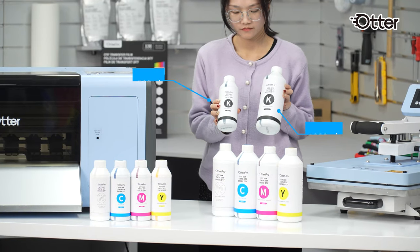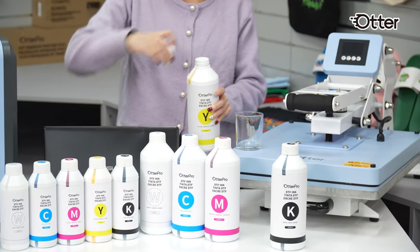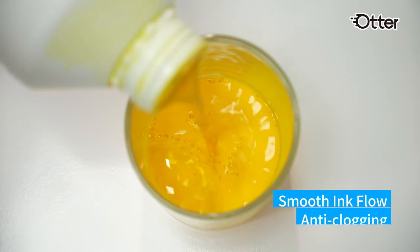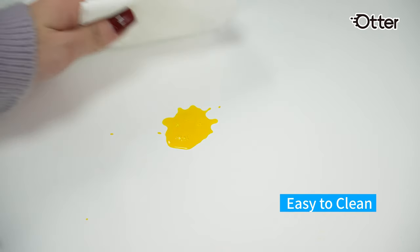OtterPro Pigment Ink is an eco-friendly and water-based ink, available in 500 and 1000 milliliter. Great flow prevents nozzle clogging, and the colors are very vibrant. It's easy to clean — no worries about staining the table.